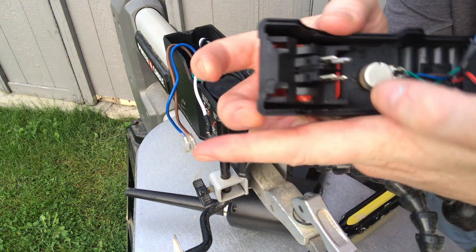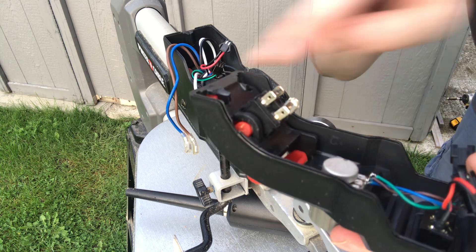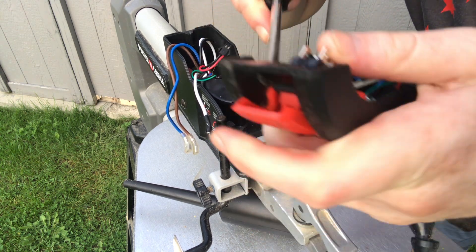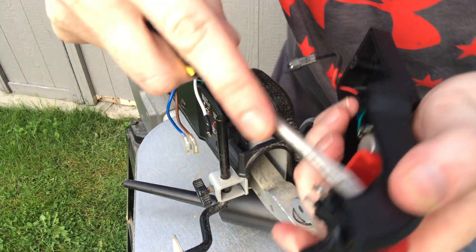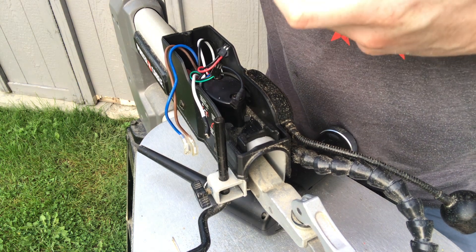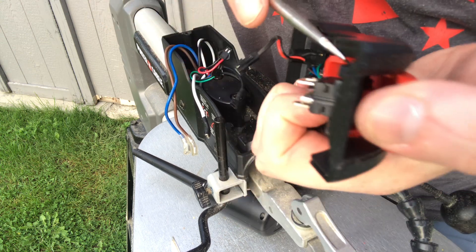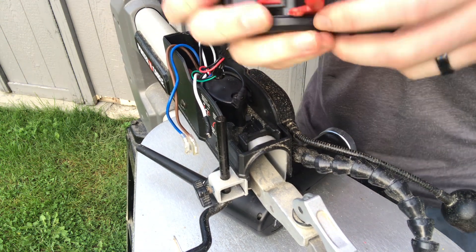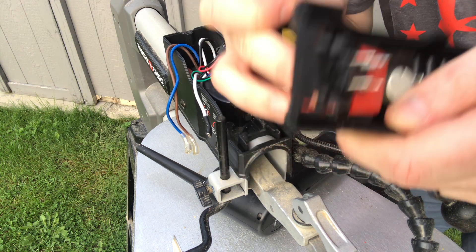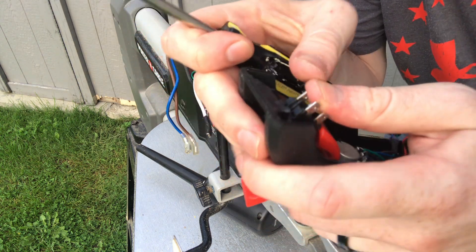In order to replace the switch, the most complicated part is you have to actually pull this red rocker switch off. The way it works, you have to pry it loose so you can pull the whole thing off, because you need that to access the switch. You use a flathead screwdriver to kind of pry it loose — one side comes loose first, then you get the other side, and it comes loose like that.